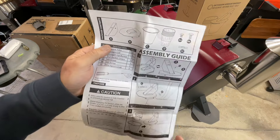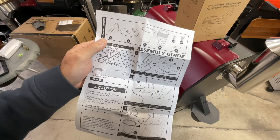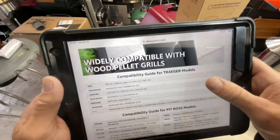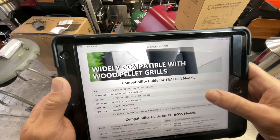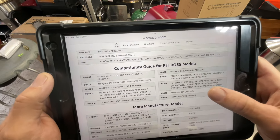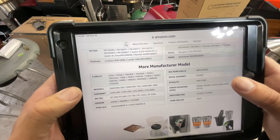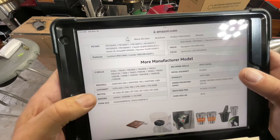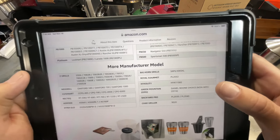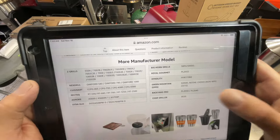If you're not great at assembly, they give you an assembly guide — all pictograms, very simple. And if you're wondering whether it fits your pellet grill, on the Amazon page you can see it fits a lot of Traeger models, all the Pit Boss models, Z Grills, Next Grills, Cuisinart, Rec Tec, Ace, Smoke, Dinaglow, Big Horn, Royal — it fits a lot of them, folks.